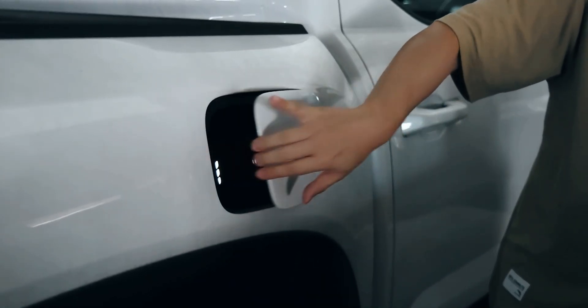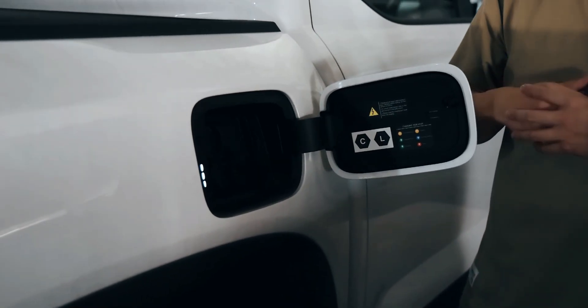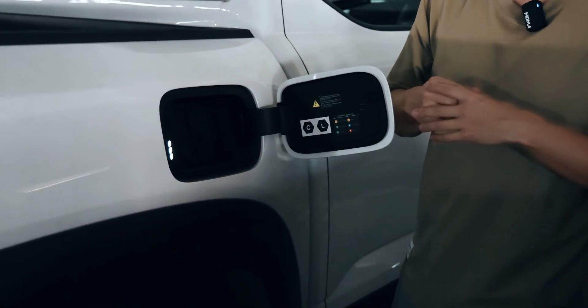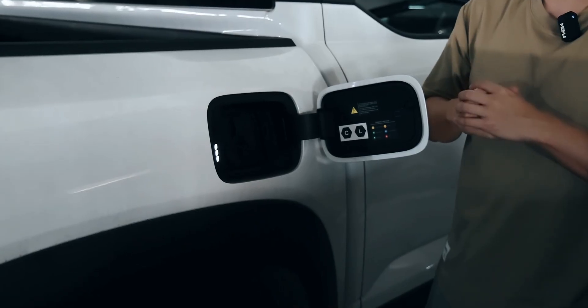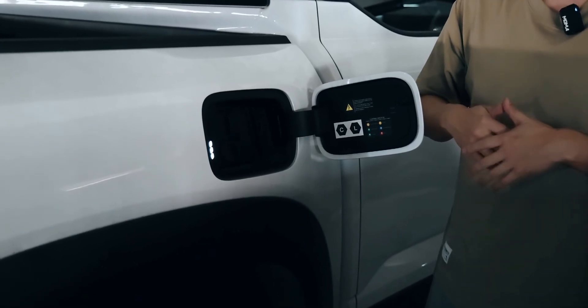If you want to charge the battery, we offer two options. The first one is you can charge the battery while you are traveling — the engine will drive the generator to produce electricity to feed the battery.